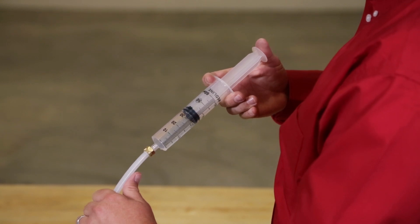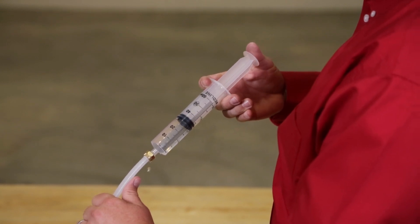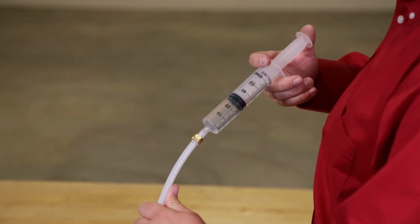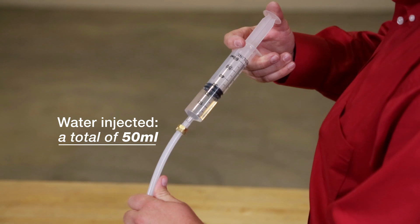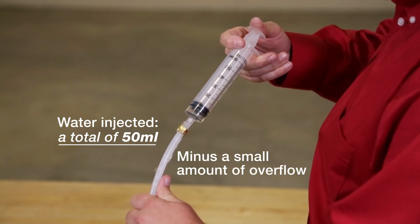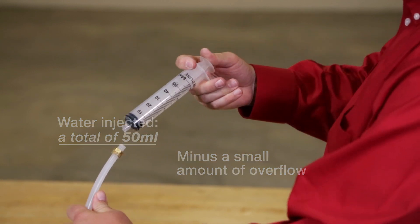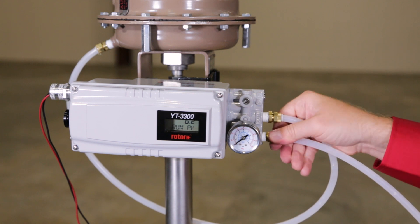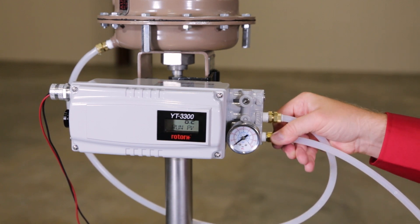To demonstrate the durability and resistance to moisture of the YT-3300, we're going to inject water directly into the supply line. The torque motor in the YT-3300 is designed to operate reliably even if some moisture is present.